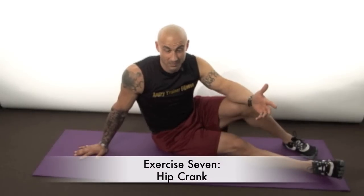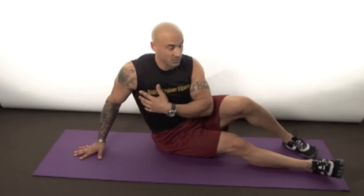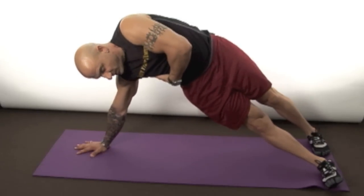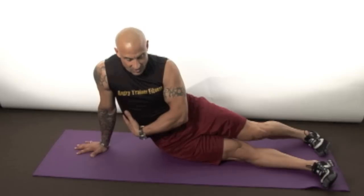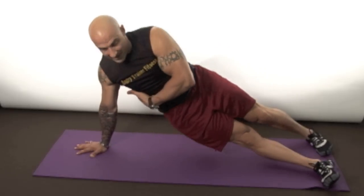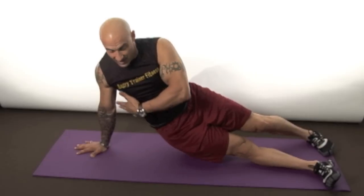Exercise number seven — I call these hip cranks, because you're basically cranking your hip up off the ground. It's great for the sides of your glutes, your intercostals, and the muscles called your serratus and your obliques — plus it hits your shoulder too. Get into side plank position, take your other hand and place it on those muscles so you can feel them working. Breathe out, bring your hips right up off the ground, try to make a concave spine, then back down. Shoot for 15 — watch your shoulder, make sure you have no pain there.